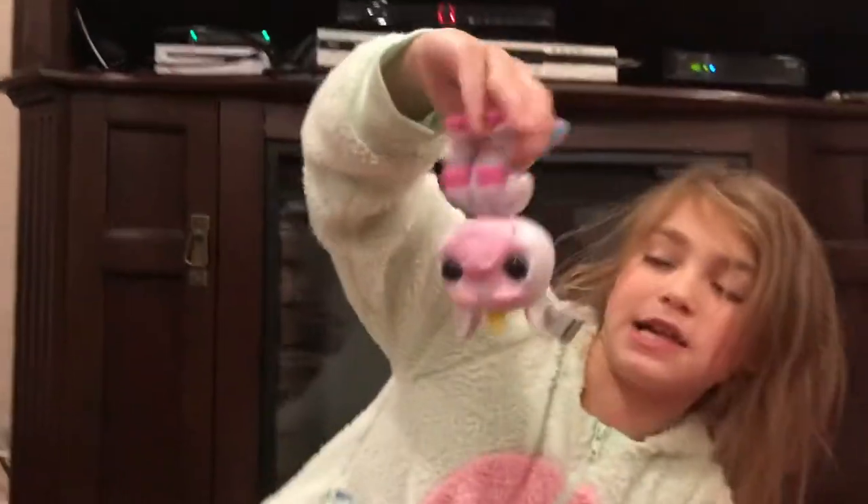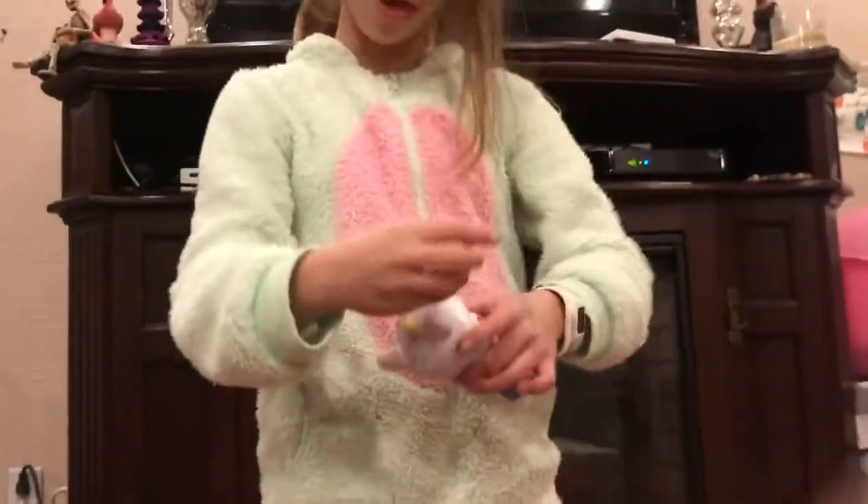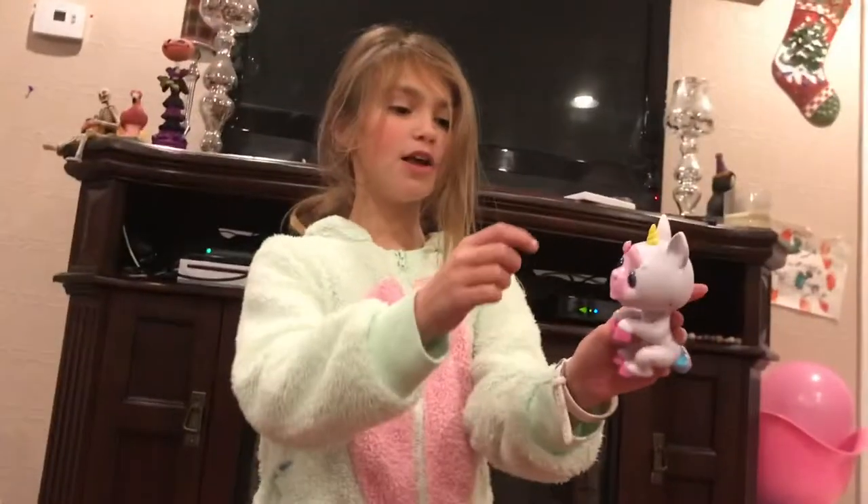I'm just gonna turn it upside down. Isn't that creepy? It's cute at the same time. This little tag you can actually take off and change — it can say different things, it's magical. Here's a little life hack: if you can't get their teeth back in, just turn its head.